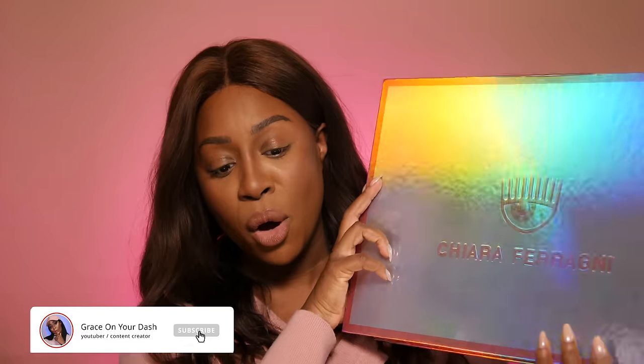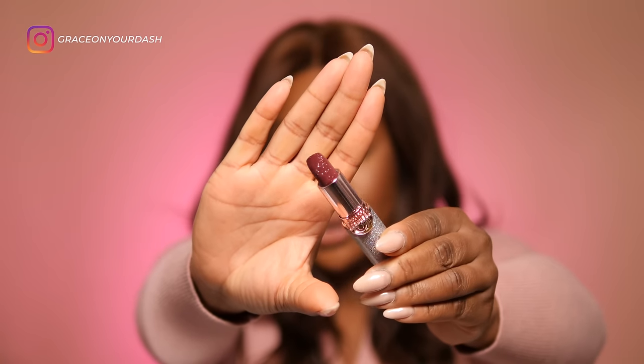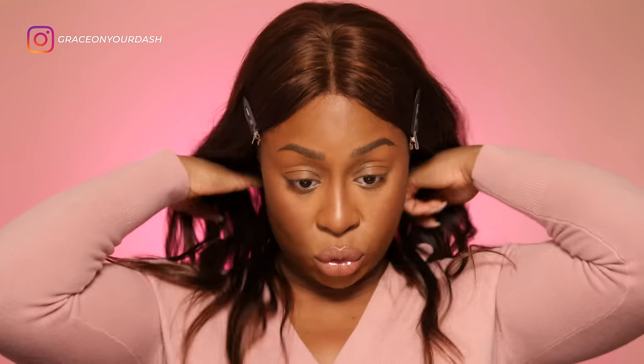Eccoci qua, questa qui è la box. Apriamola un po', spero che sia tutto intatto. La collezione comprende una palette, tre liquid eyeshadow, dei rossetti con packaging 3D Glitter. Qui abbiamo un rosa che non so se potrò indossare — questo rossetto è tutto glitteroso. Un lip kit con una matita e un rossetto, così si comprano insieme. Poi tre lip balm con il packaging classico. Sono molto preoccupata, non ve lo nascondo, perché questo giro non vedo niente di scuro.